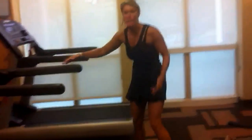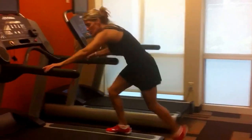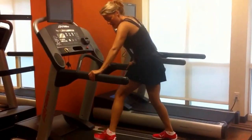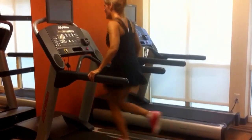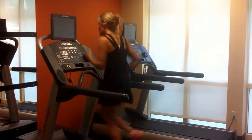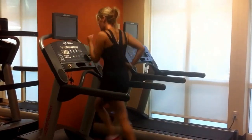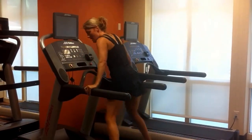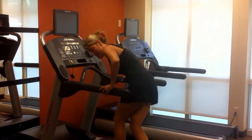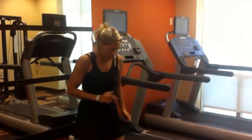Then if you wanted, you can go on the treadmill and keep it running. I like to keep it running — I get on the side and then I start going. I like to go 30 seconds. When I'm done, I hold on and I get off. Be very careful — that's the only thing about that one.